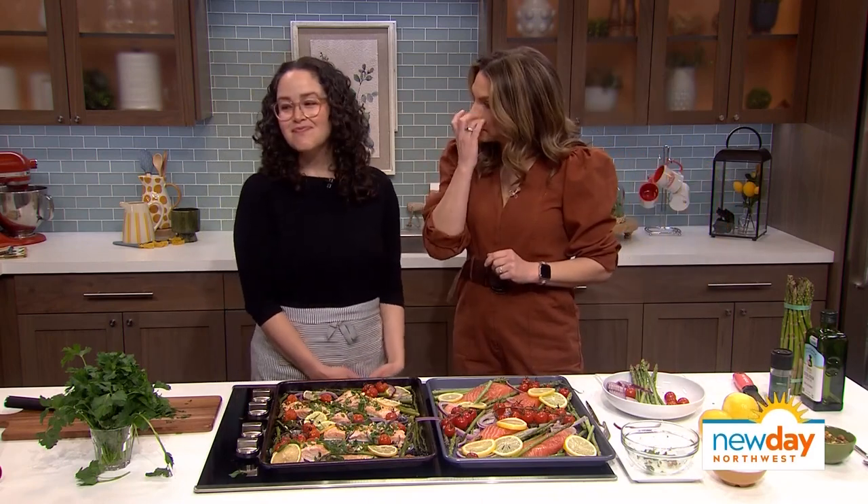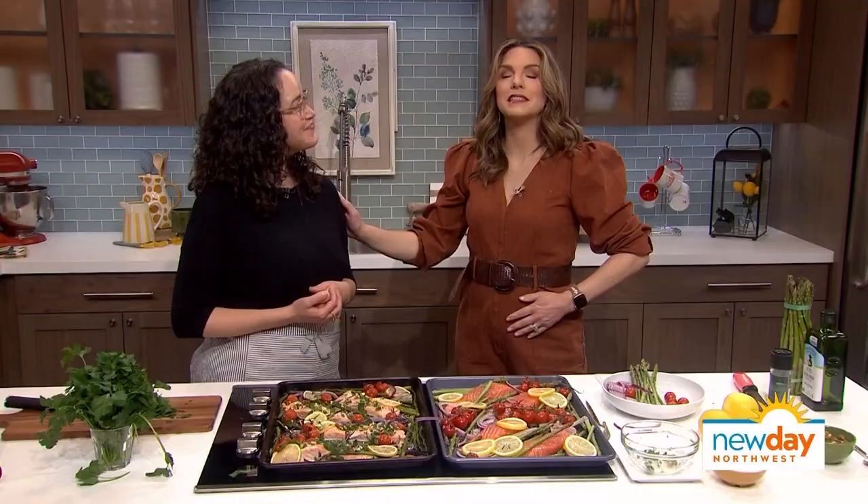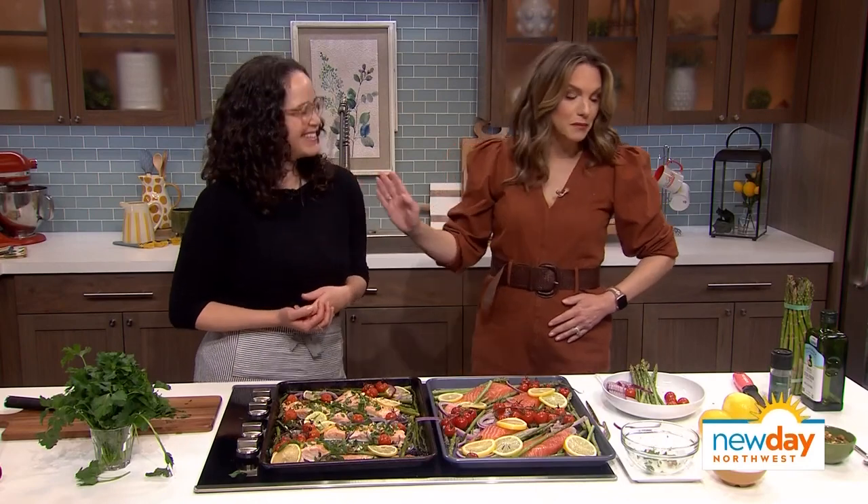Before I let you go, what other great recipes can we find in the book? One popular one is baked chicken with peanut sauce and broccolini — that's a family favorite, the kids love it. There's also sausage and peppers with onions that you can throw on a roll or bun to make a sandwich. You can even do burgers on a sheet pan — the possibilities are endless!